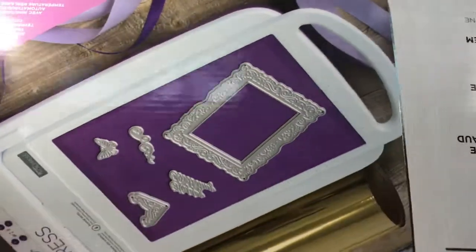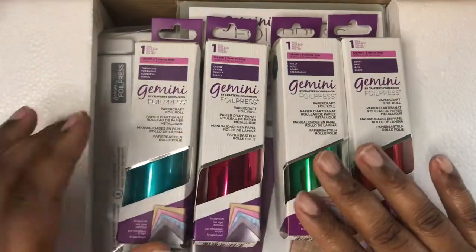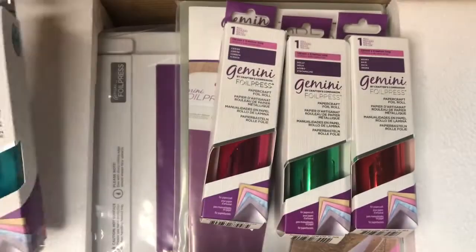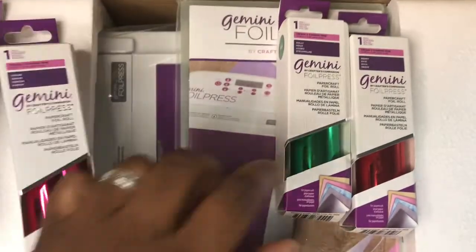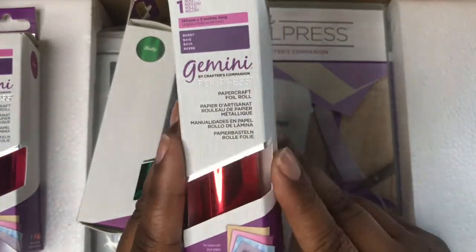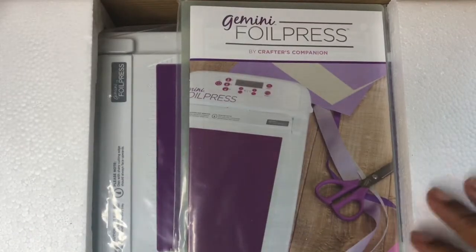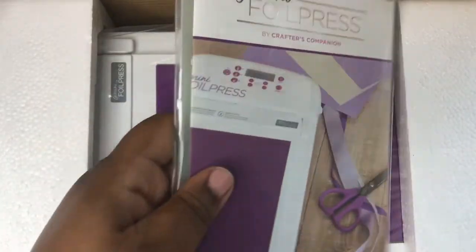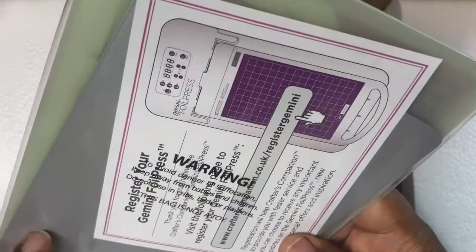She also bought me extra foils to go with it. This color is turquoise, this one is called cerise — it's like a hot pink, this one is called holly which is a Christmas green, and this one is called berry which is a Christmas red. When she shipped it she put them in the box to save on shipping. This is the user guide and the plates inside that you need to use the foil press.